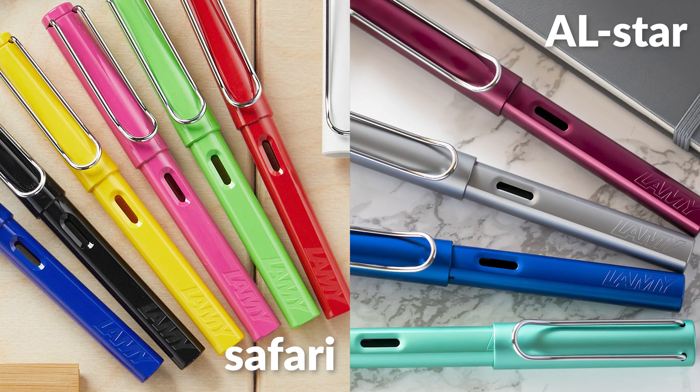They've been rolling these out annually for a number of years now, and this year they're doing a pair just like they did last year with the Lilac and Petrol, which were two very strong colors. The size and shape is identical to other AL-stars, so I won't get into all the details of the pens in this video. It's basically the colors that make these ones worthy of a video like this.